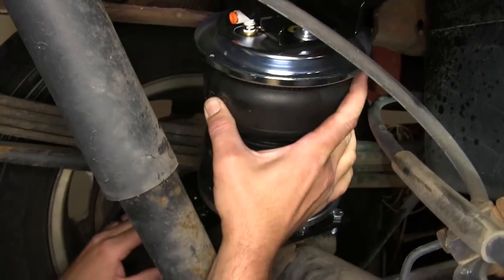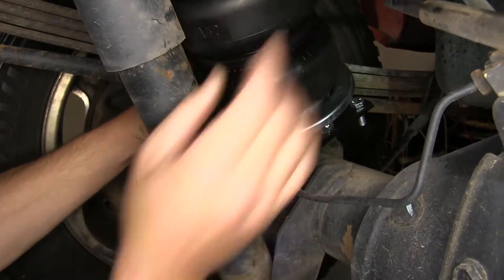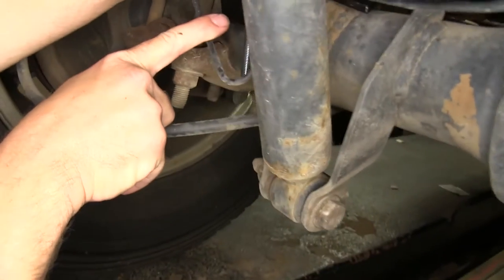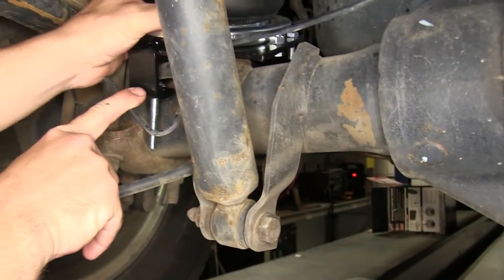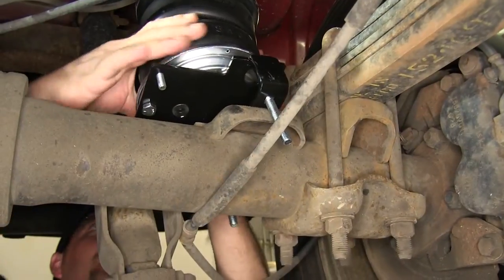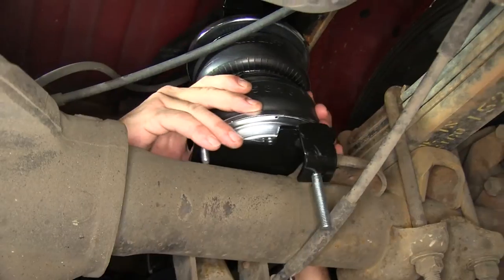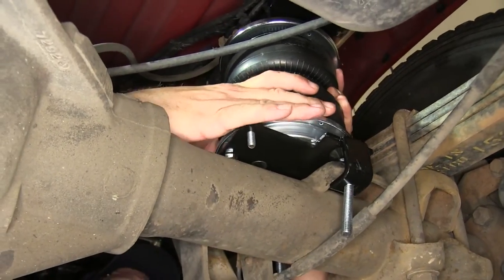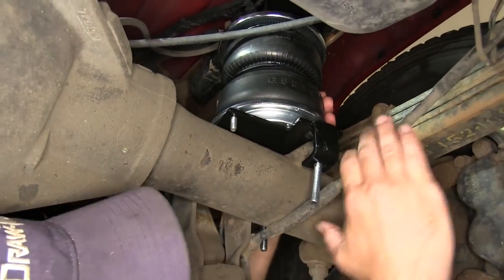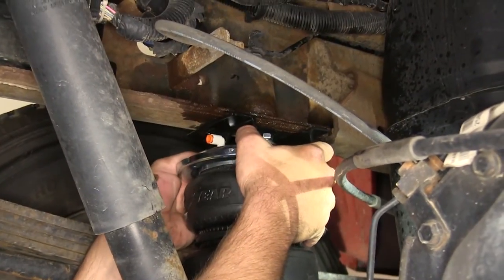Now we can take our pre-assembled air bag assembly and set it into position, noting that the tabs of the lower bracket will fit around the bump stop plate at the top of the axle. Once we get one tab around it, we'll walk the other one from the inboard side around the bump stop plate. Then we'll line it up with the frame and upper bracket.